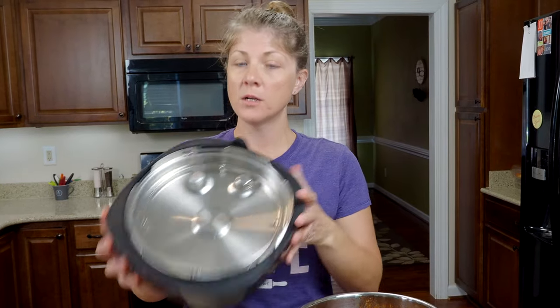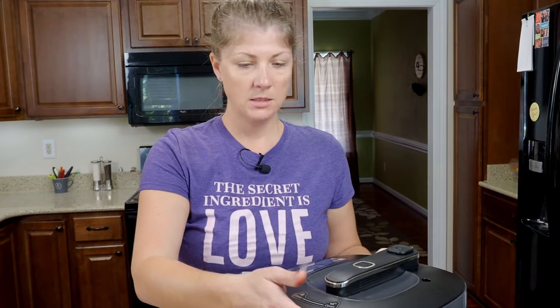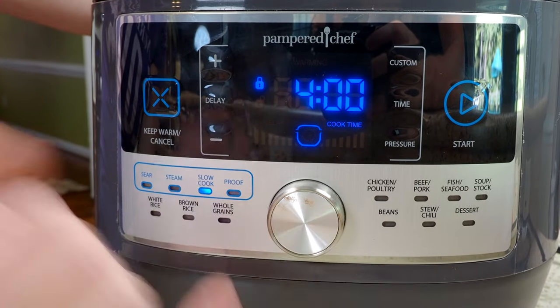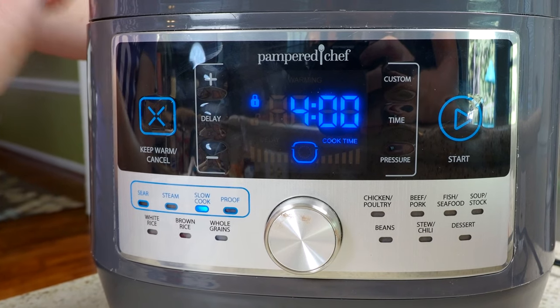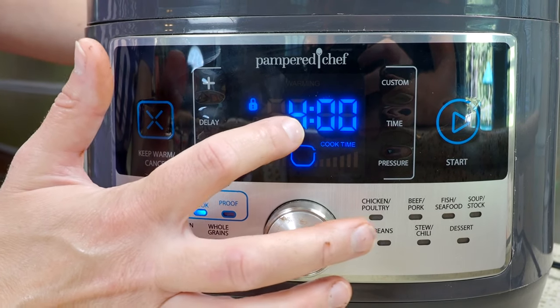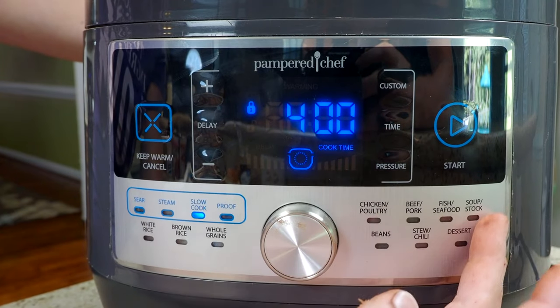If you have the quick cooker glass lid, at this point you can put it on and set it to slow cook. I'm just going to go ahead and use the regular lid without a seal. Set it on, select slow cook — our slow cooker only cooks on high, so this recipe says to cook it on high for four hours. Press start and I'll see you back in four hours. If you go past your four hours, don't worry — the quick cooker goes into a warming mode so it pretty much shuts off and just keeps it warm until you're ready to eat.